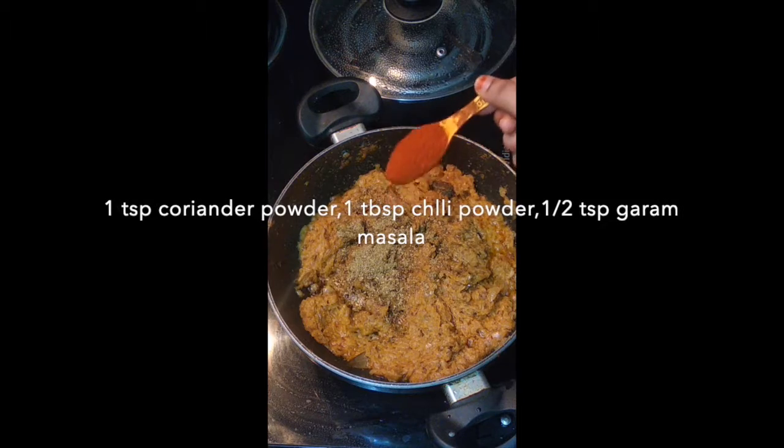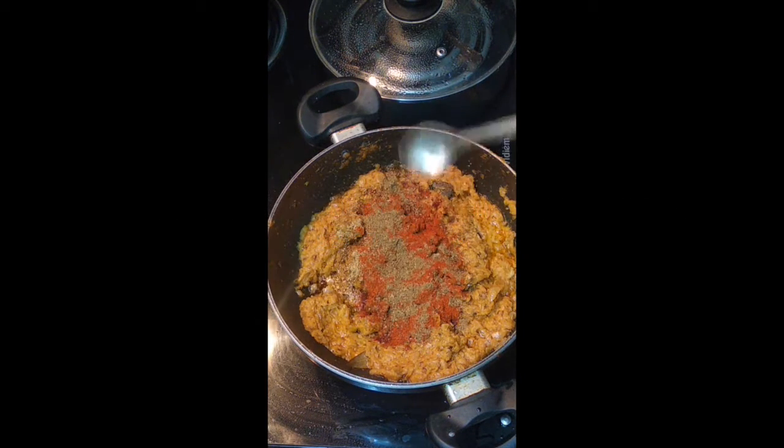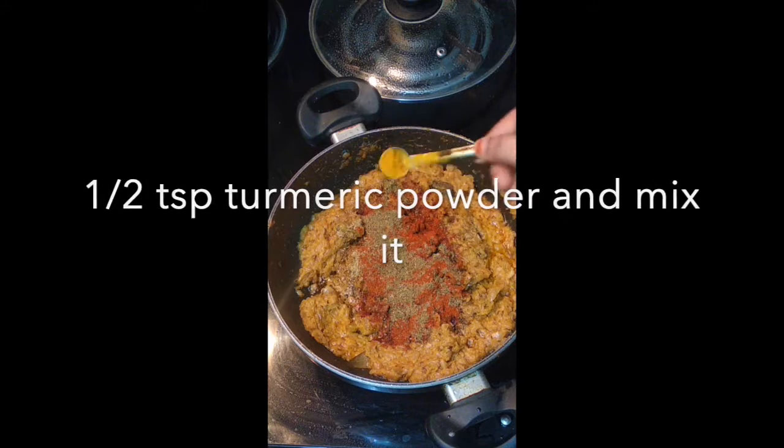Add 1 tablespoon of garlic, 1 teaspoon of garlic, half teaspoon of garlic, 1 teaspoon of garlic.